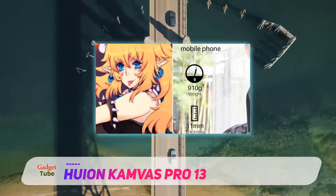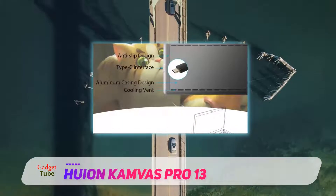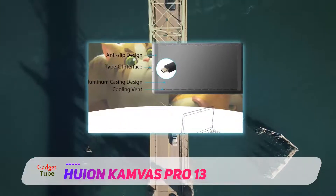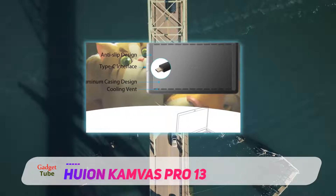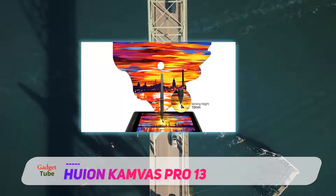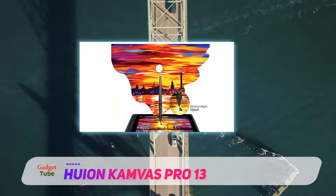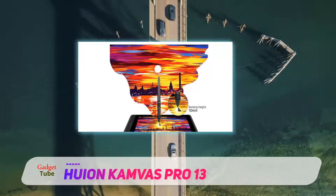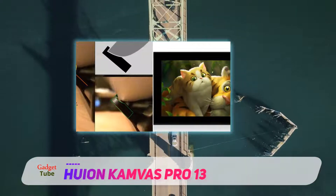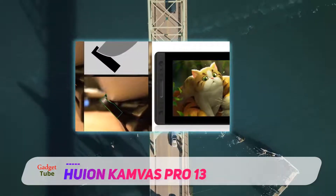With 16.7 million colors, the Pro 13 gives you probably the most color-rich experience while drawing on its full HD screen. However, the screen surface is glass, and glass isn't the best surface to draw on as it feels slippery, which eventually also decreases accuracy. To overcome this, we recommend getting a matte screen protector from HUION, which will provide a textural feel while drawing.